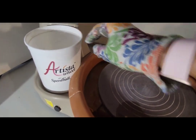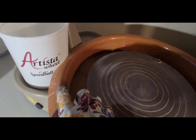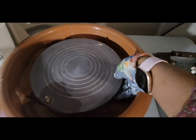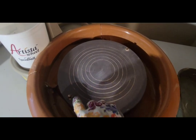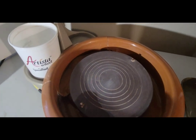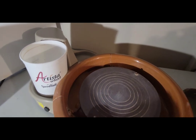When you purchase the Artista, you get two buckets — two white buckets where you can store your water, your pottery tools, or anything else you need. There is also an attachment for you to pull out the splash pan, so it does come apart. It has a very sturdy wheel head and it also comes with pinholes so it'll be easy for you to attach your bats to it, and the other bucket goes on the other side.